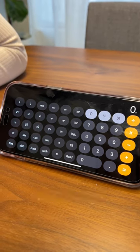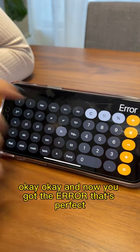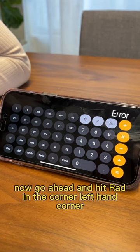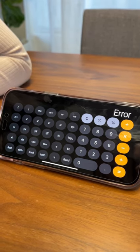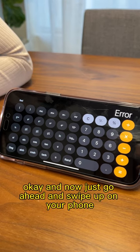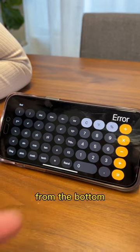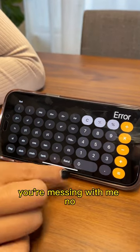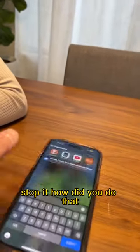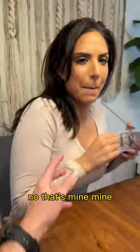It's right in the middle. Oh my gosh, I did not know that existed. And now you got the error — it says error. That's perfect. Now go ahead and hit 'rad' in the left-hand corner. Here? Super rad. Yep. And that should clear it. And now just go ahead and swipe up on your phone from the bottom. You're messing with me. No. And now I'm going to check your DMs. Stop it. How did you do that? I'm in! No, that's mine.